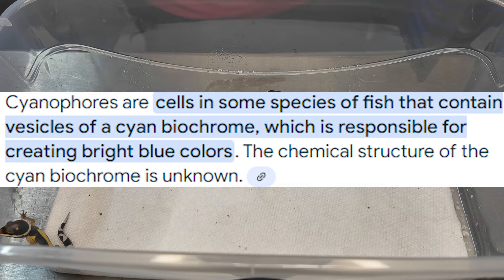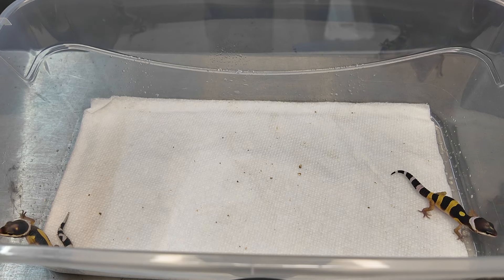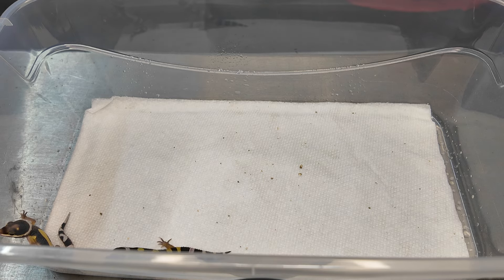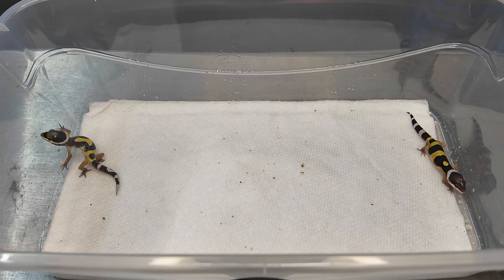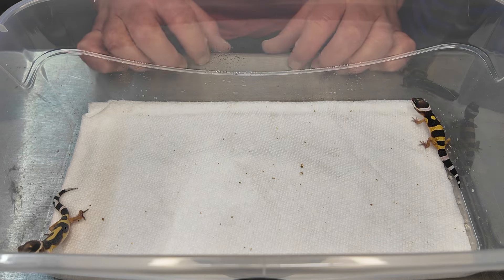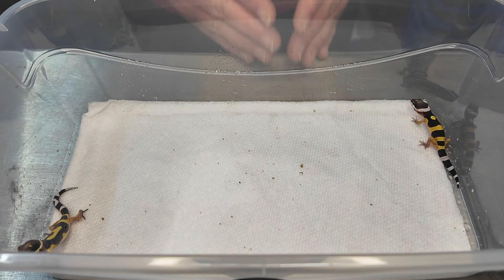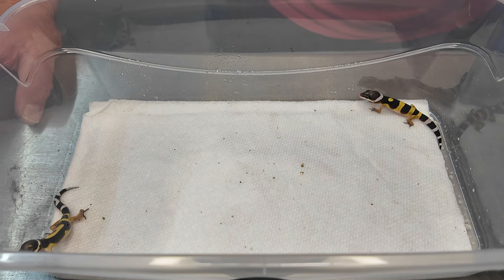Is it possible for a blue mutation cell to mutate and become something possible for leopard geckos? Sure, but as of right now it's not written in the leopard gecko's genome. The possibility of a leopard gecko growing wings is far less likely than a blue color cell mutation, but both seem highly unlikely. When it comes to color with reptiles and lizards we've seen a lot is possible, but blue is highly, highly unlikely.